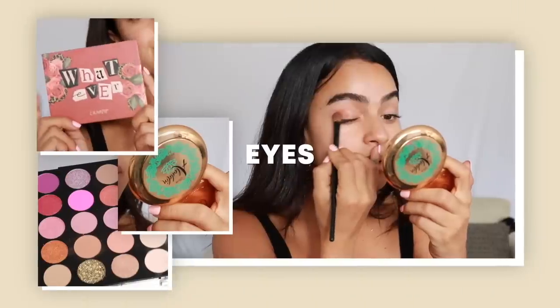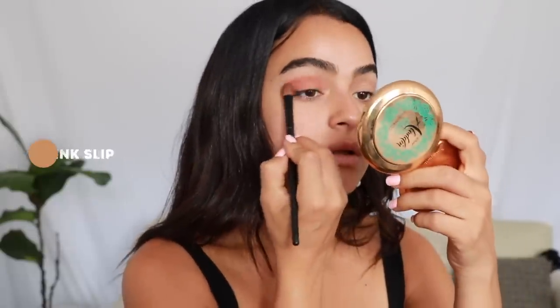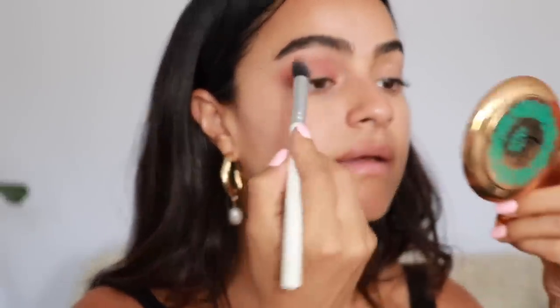I'm going to breeze through my eyes because it's super easy. I'm using this palette — the newest one from ColourPop. I usually just take any kind of brownie, peachy brownie nude. I'm going to use the shade Copycat — it's pretty orangey actually — and also Pink Slip. Then I like to take my bronzer, which is from the Aladdin collection by MAC. The bronzers were so good. Using a smaller brush, I'm just going to add that right underneath.